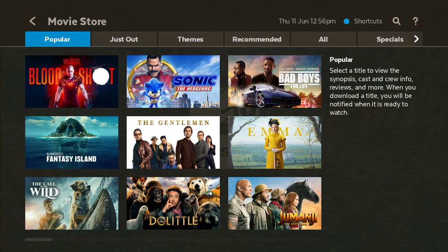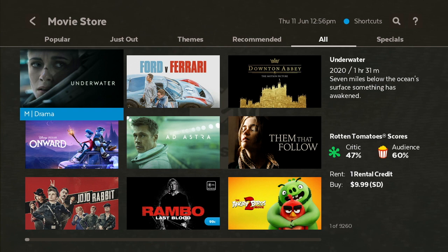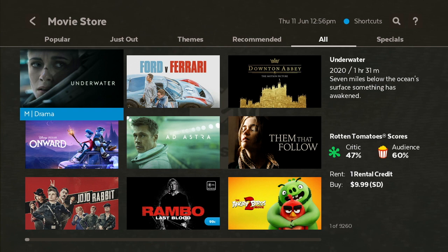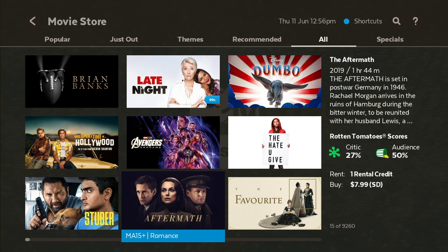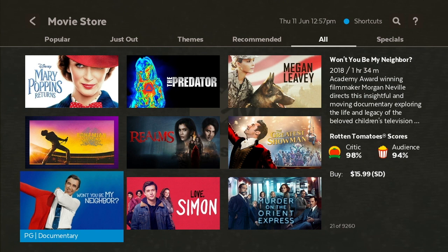So that's basically everything in the Movie Store. You can go through all the different categories — I like going to All, that way you'll have all the movies available, including new, old, and deals as low as $0.99 to rent. You can scroll right to see more movies. There are 15 of 9,000 movies shown, which is quite a lot available to rent.